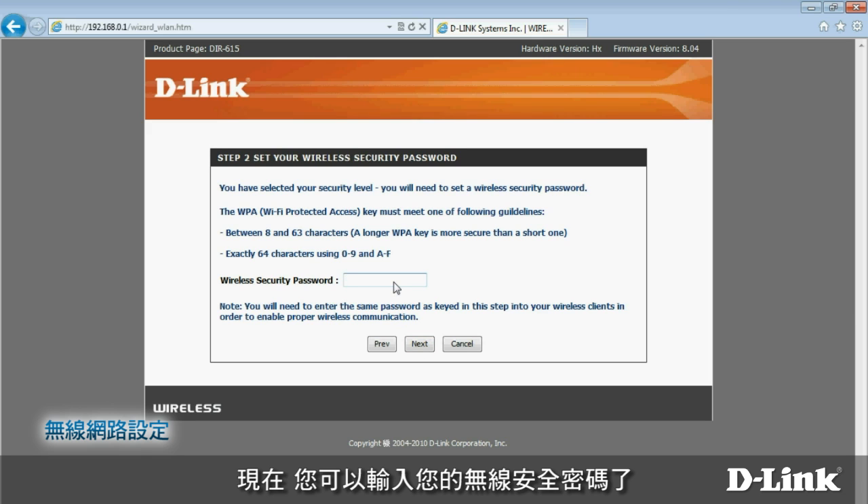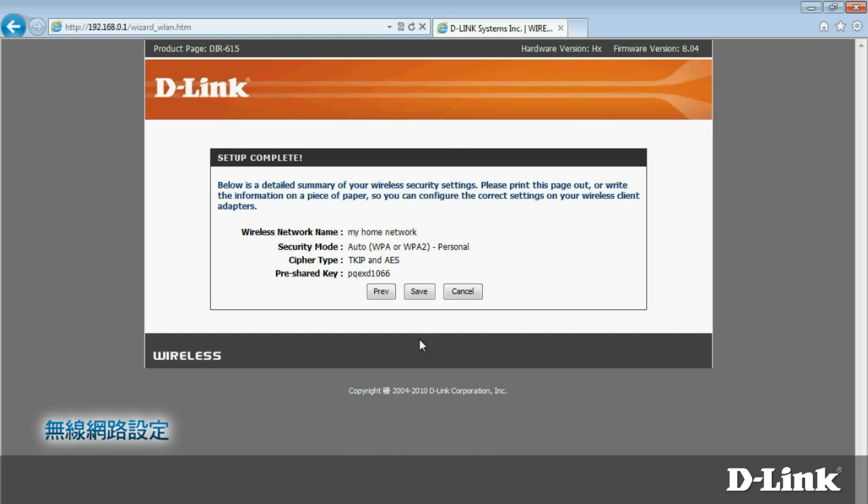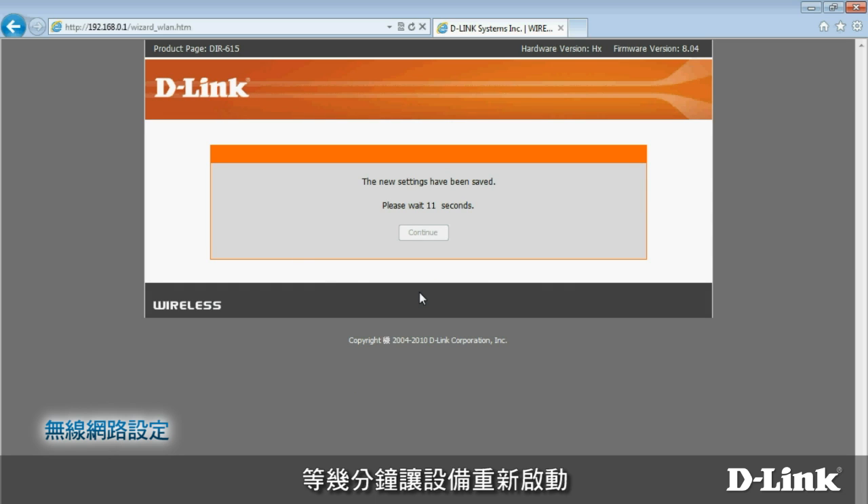Now it's time to enter your wireless security password. You'll have to provide this the first time you connect to the network. Please note it should be different from the administrator password you set earlier. The wireless security password must be at least 8 characters long and can include both letters and numbers. When finished, click Next. Review your settings and then click Save.